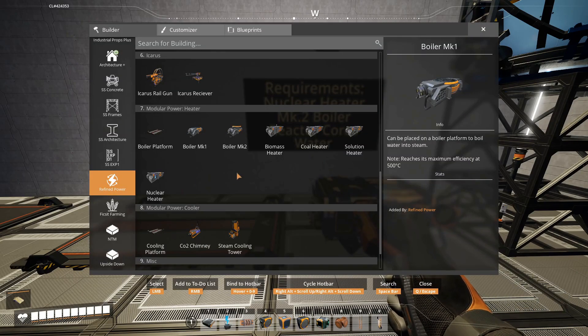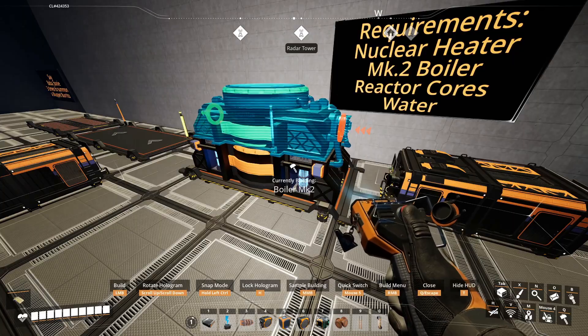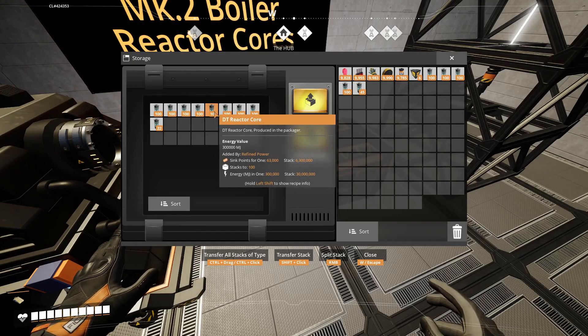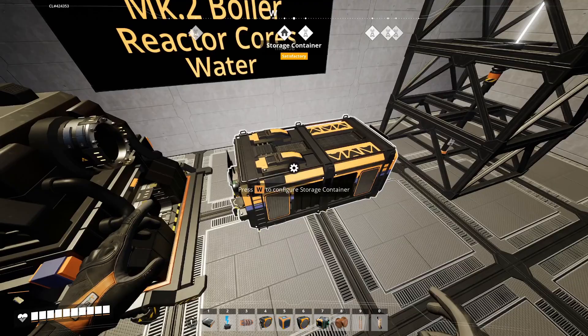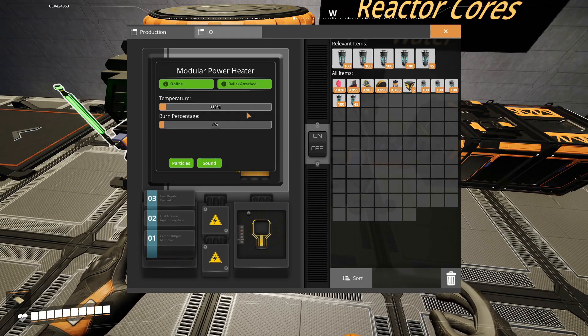First thing we want to do is grab a nuclear heater and place it down, followed by a Mark II boiler. We want to make sure that we have our reactor cores — I'm choosing DT reactor cores because they're not radioactive. We're going to go ahead and connect that, and then the heater is going to start heating up.